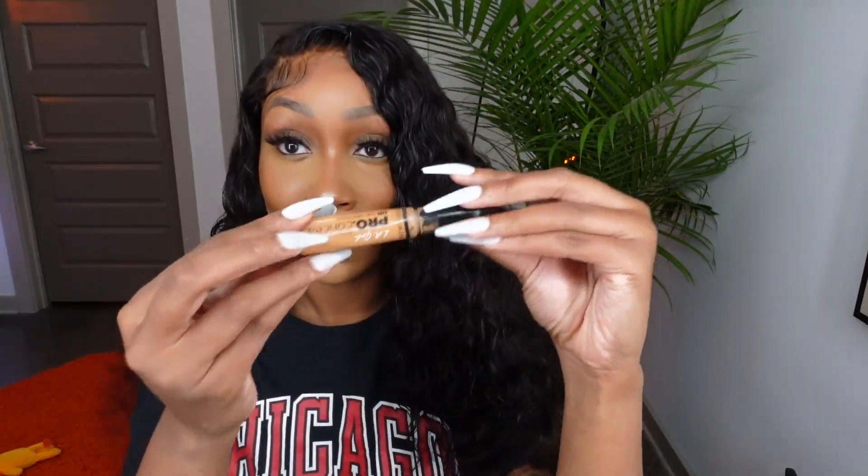Finally, just to make sure the part is giving what it needs to give, I'm going in with the Fawn LA Girl Pro Concealer to make sure my part is just slayed. And that is it, you guys.